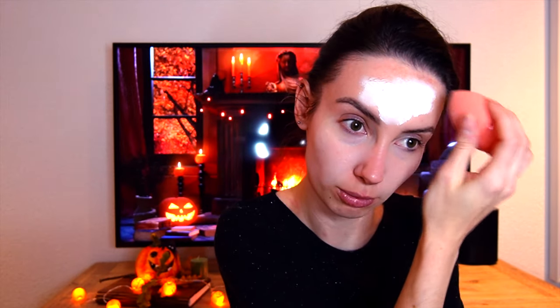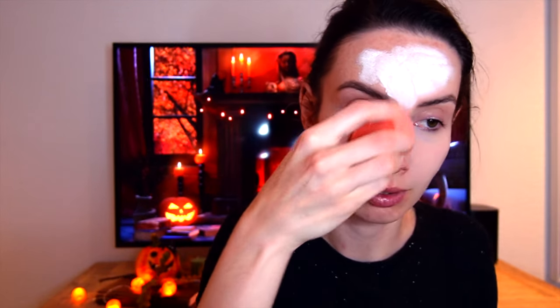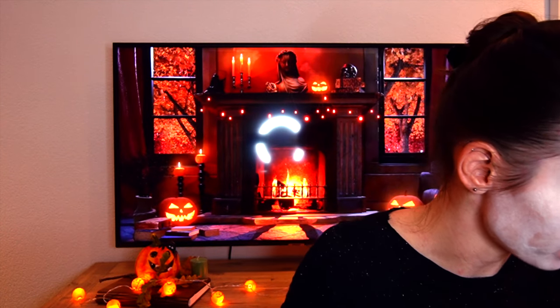It looks really white at first, but then somehow I managed to blend it with my beauty blender and it kind of fades, so I need to add another layer after. Alright, the face base for a vampire look is done.